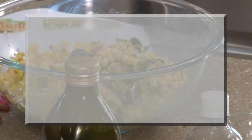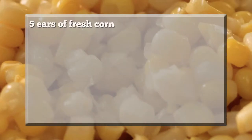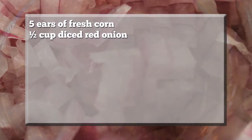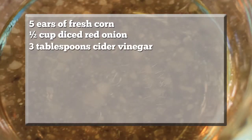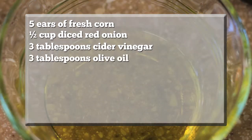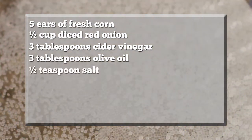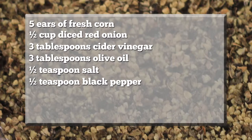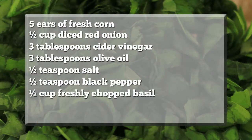For the fresh corn salad, you will need five ears fresh corn, a half a cup of diced red onion, three tablespoons of cider vinegar, three tablespoons of olive oil, a half a teaspoon of salt, a half a teaspoon of black pepper, and a half a cup of freshly chopped basil.